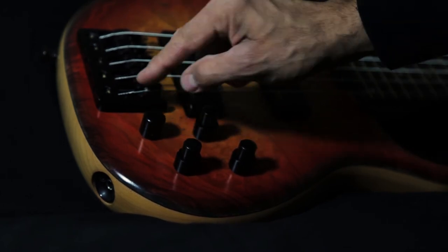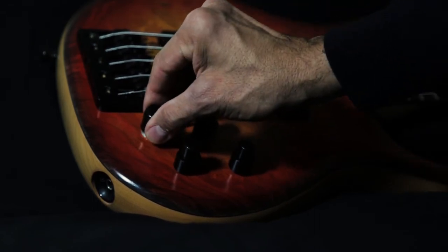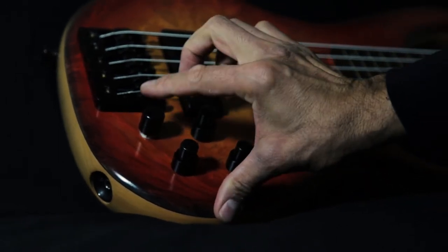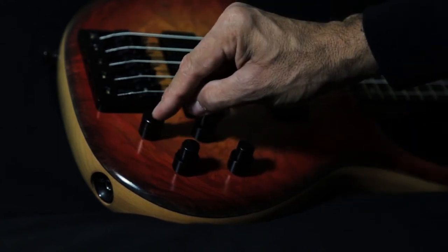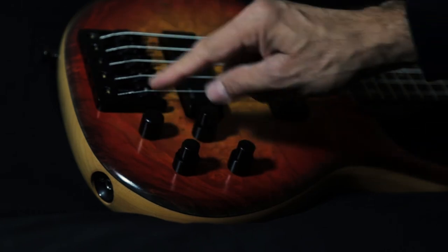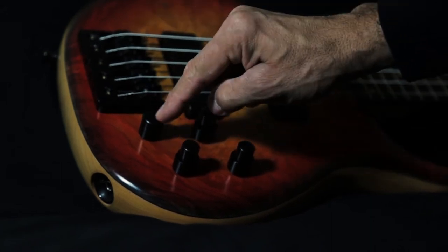This knob right here, closest to the bridge, is a passive tone that works in either active mode or passive mode. If you pull up that knob, that gives us active or passive mode. That passive tone works when the bass is in both modes — active or passive. So that's passive tone and preamp bypass.